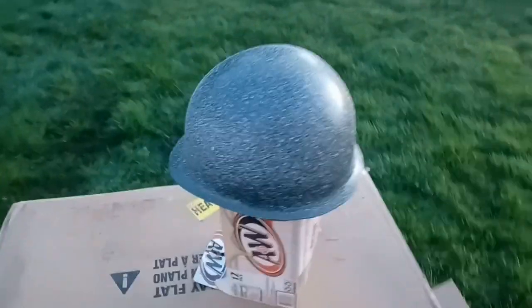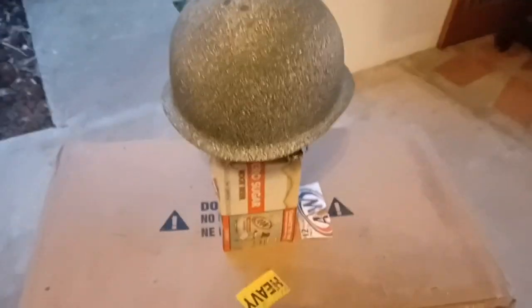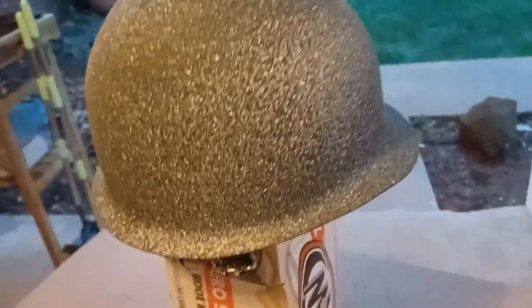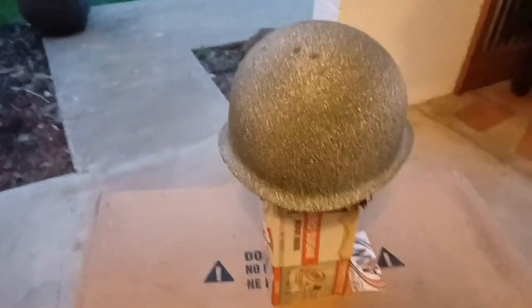I forgot to film the next step, but instead of cork or sand I used a stone texture spray. I coated the helmet with it — it's nice and coarse now, looks like sand is on it. I've done this technique before with hard hats making Adrian helmets for World War One French impressions and it turned out really well. Now we're just going to put a coat of olive drab on it.